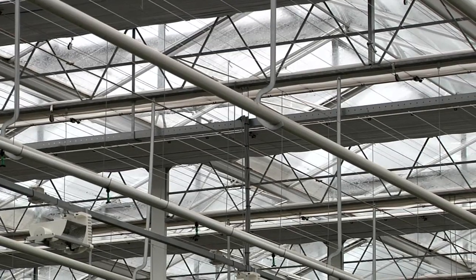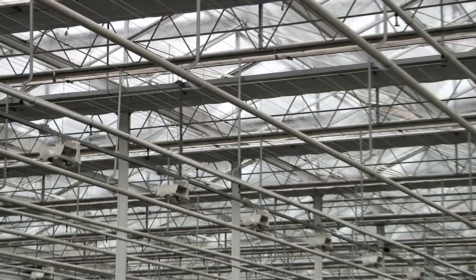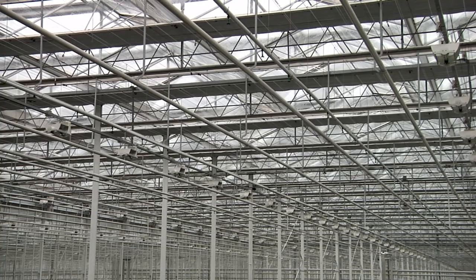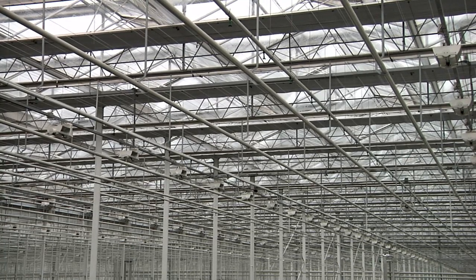That's better than heating from above, because getting the heating down costs more energy. A nice thing about the new greenhouse is we even have an outside screen there. And it doesn't seem very cheap, but in the end it's more efficient, more cost-friendly and more sustainable.